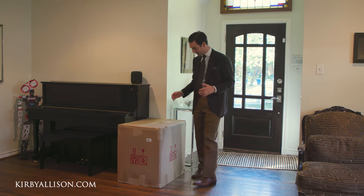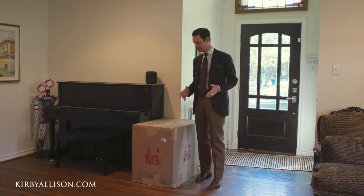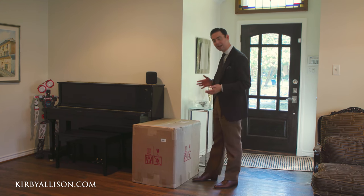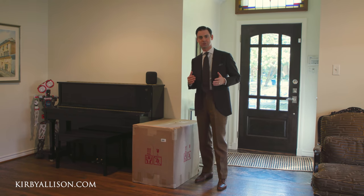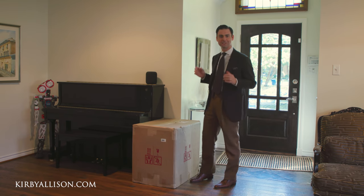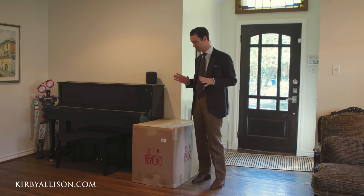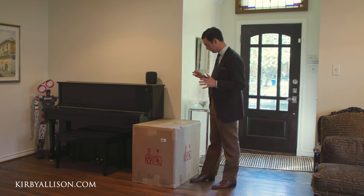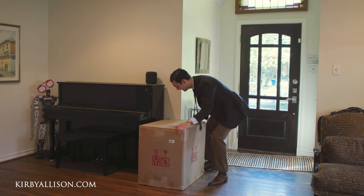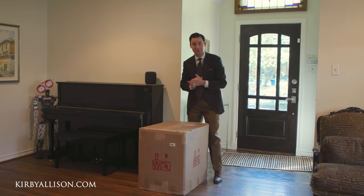Wow, this is a lot larger than I expected. This is a big espresso machine — the double boiler ECM Synchronica. In doing my research on espresso machines, everyone tells you stories of constantly upgrading. So I thought, pulling from the philosophies I preach at Kirby Allison, I would try to invest in as nice a machine as I could afford to really future-proof myself. It's heavy too, but let's get this thing into the kitchen.